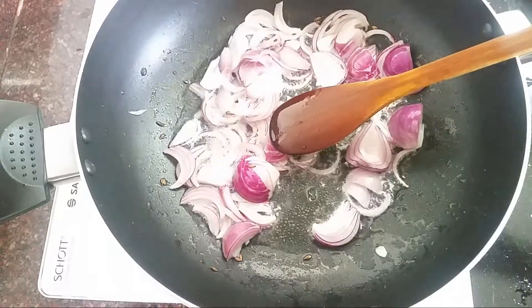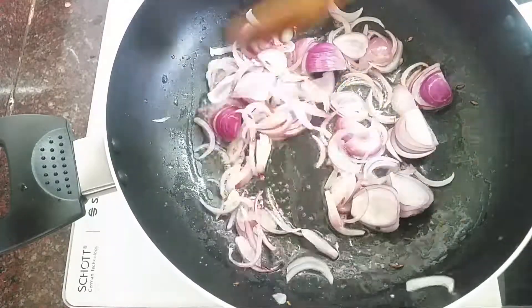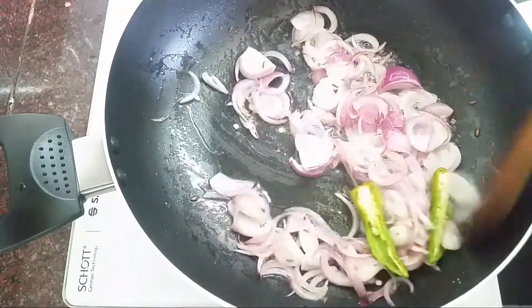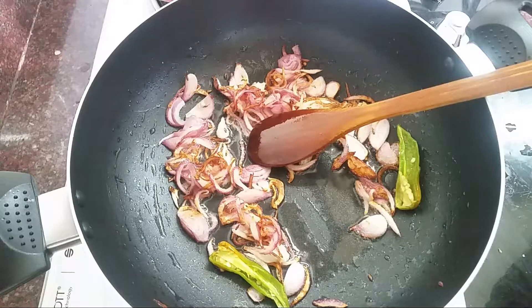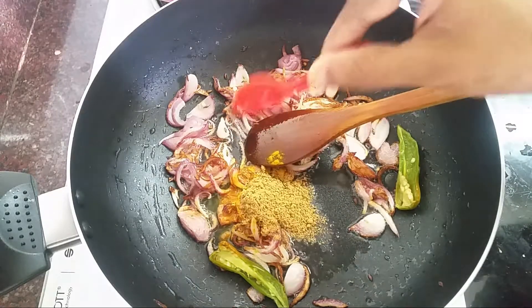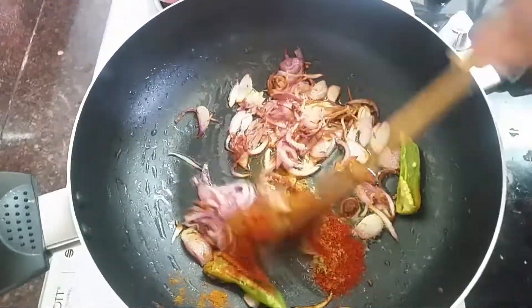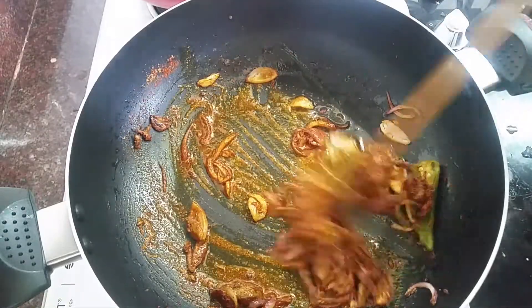Add 1-2 tsp of the spice. Let's fry it. 1 tsp of garlic, 1 tsp of Kashmiri. Then fry it.